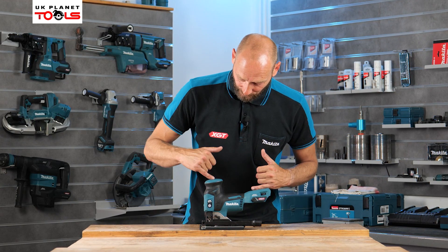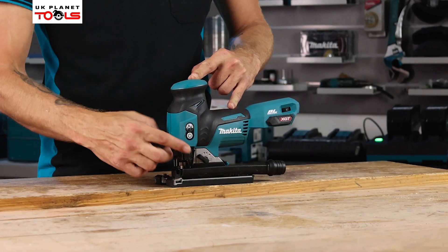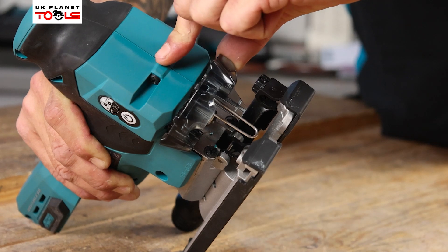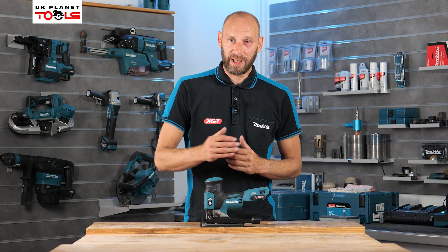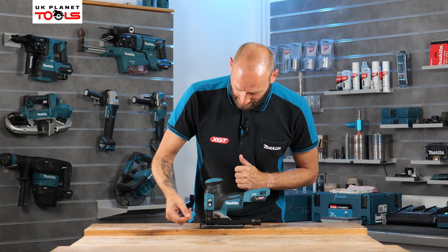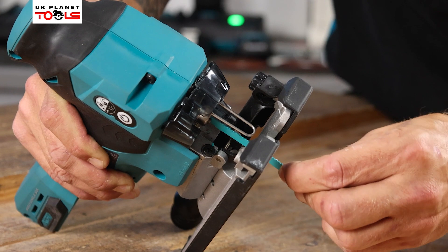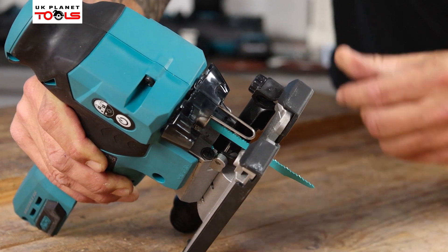The blade change is toolless — simply pull the cover around to release the blade. It is spring-loaded so it kicks the blade out, meaning you don't have to touch a hot blade. When putting the blade back in, insert it into the area, push it in, and it will automatically click into place ready to go.